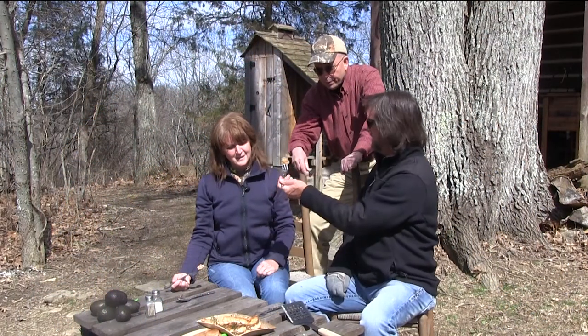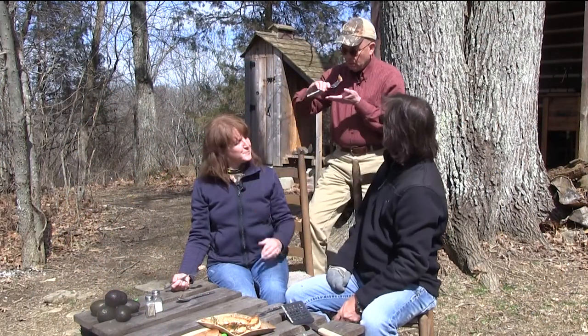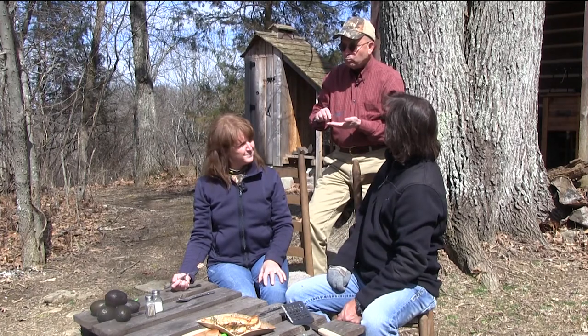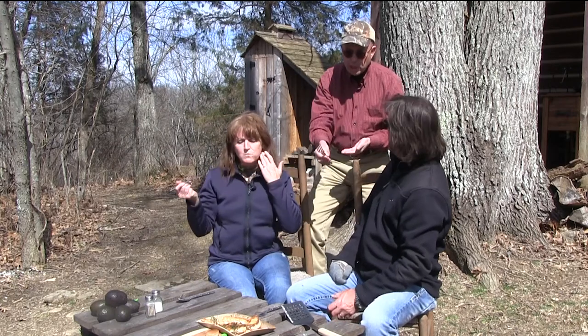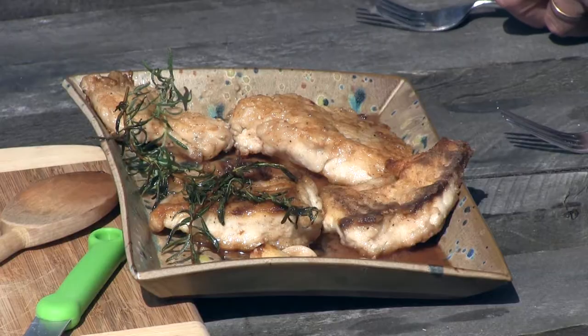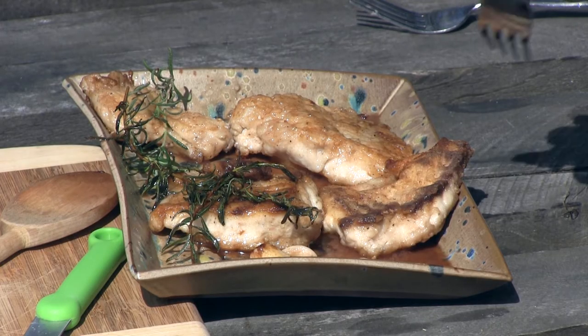All right, Rick, you do the honors. You're first. Thank you very much — that should be sufficiently cooled. Excellent. Does that give you the strength you need to move on to the next tree ID? Oh, that's good fish. See what we've got to do to keep people on board?